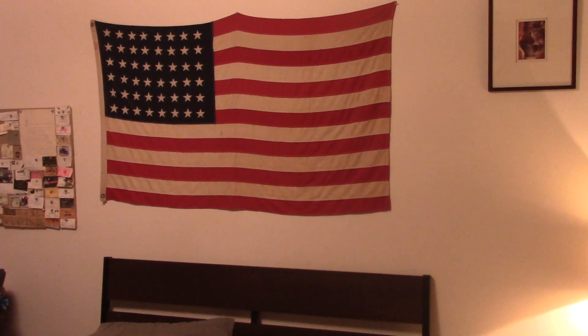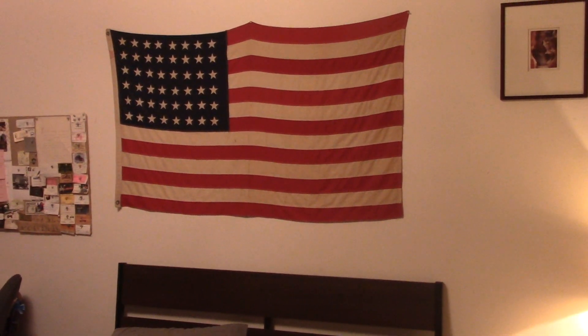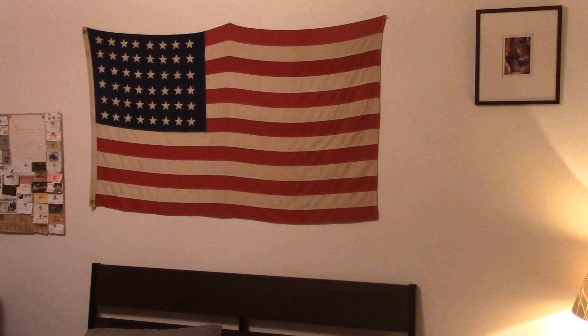Hello everybody, welcome to the bedroom — different setting here today. I got a comment on my Wi-Fi bean seed test video the other day; somebody wanted to see some detail on our grounding sheet.